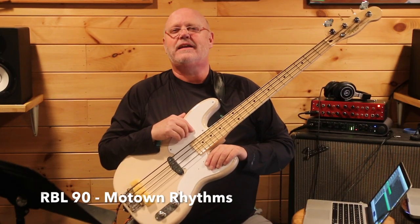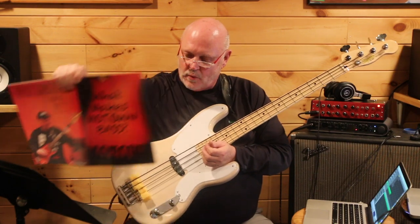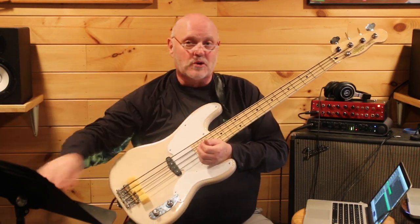Welcome to Real Bass Lessons. Today I thought we ought to get back to some Motown, some of that Jamerson sound. We're not going to learn a song today. We're going to work on rhythm — the most important part of any groove. In this book here, 'What Makes Motown Bass Motown,' one of the chapters is titled Rhythm Excels.